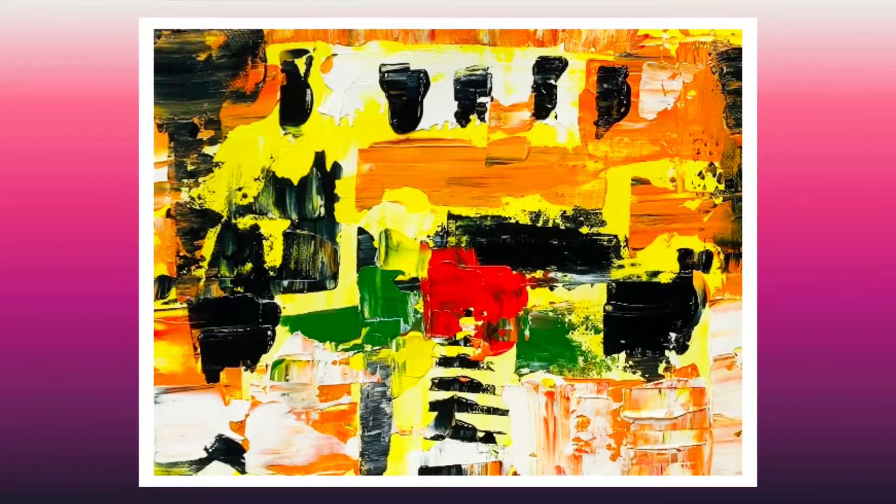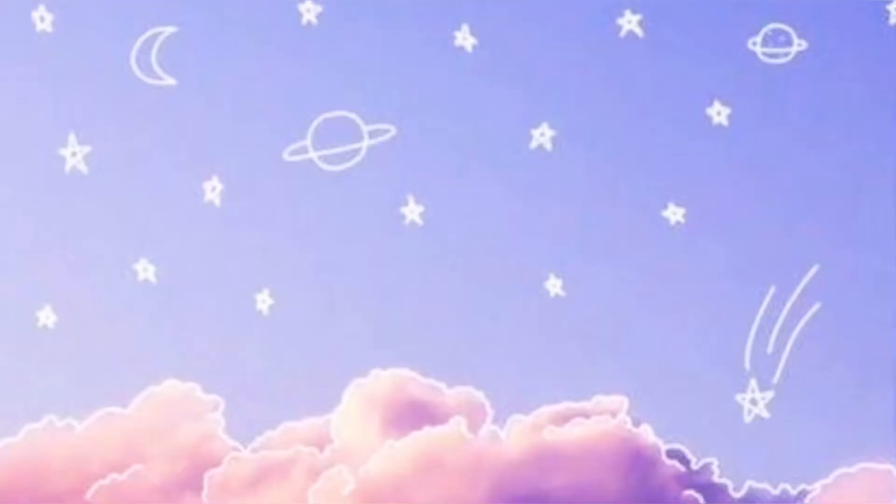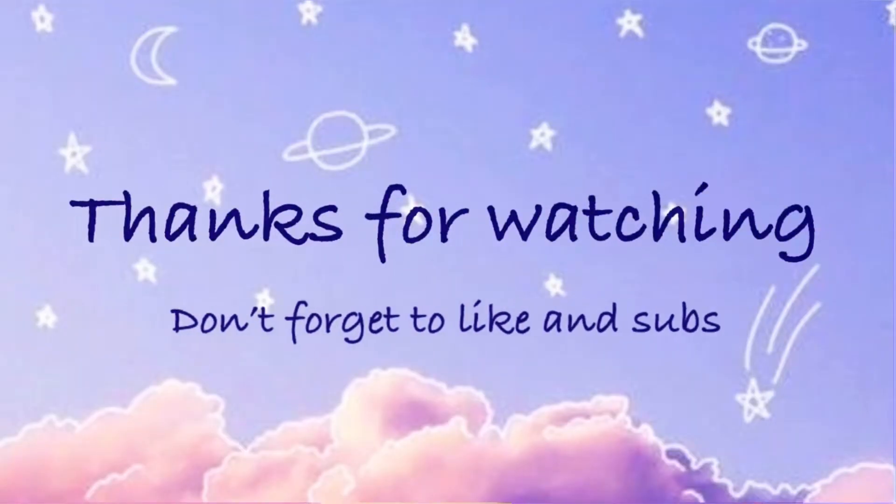I accidentally deleted my clip of removing the masking tape, so sorry for that. And this is the final result. Hope you guys like it. Thank you. Thanks, everyone.